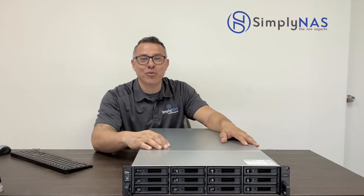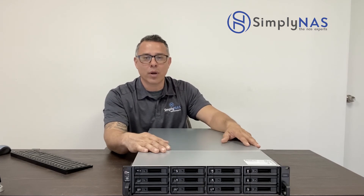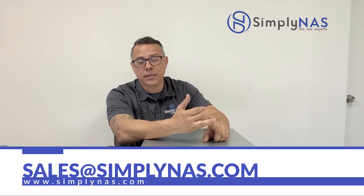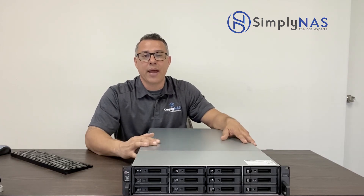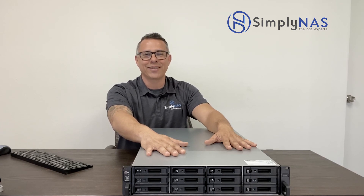Synology has not let us down with this — when we first started talking about it several months ago when they were first designing and rolling it out, they kept their word. Great system. It is available now, so check us out at simplynass.com or drop us an email at sales@simplynass.com. Leave any questions, comments, or concerns below. I'm Hernan, on behalf of SimplyNAS and our friends at Synology — thanks for checking in, have a great one.